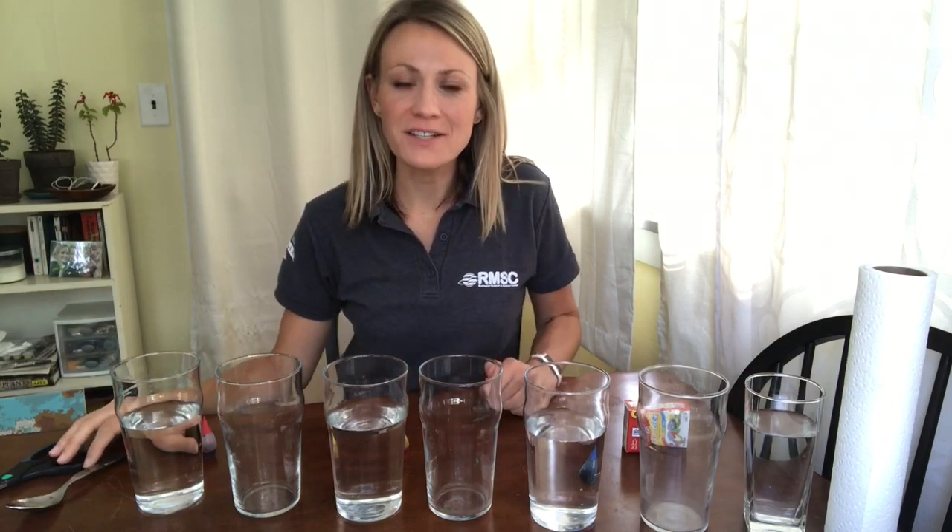Hi everybody, it's Allison with the Rochester Museum and Science Center. Today I have a fun at-home science activity I wanted to share with you guys. Something that's really easy to do, doesn't make a big mess, and you probably have everything you need right in your kitchen cupboard.